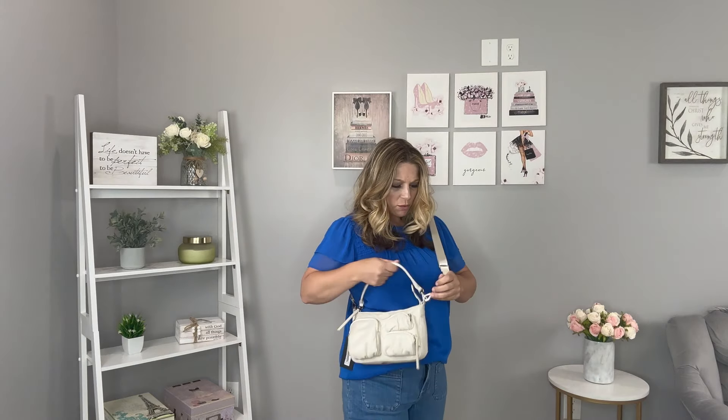Basically, you're going to fit essentials in here — a full-size wallet, or a smaller wallet in one of the cargo pockets, a phone, keys, and a little lip product. I also wanted to show how it looks packed as a crossbody bag. It still lays really nicely even when packed up, it just doesn't hold a whole lot — but that's to be expected because this is a petite style, so if you're looking for something just for necessities, it's really cute.